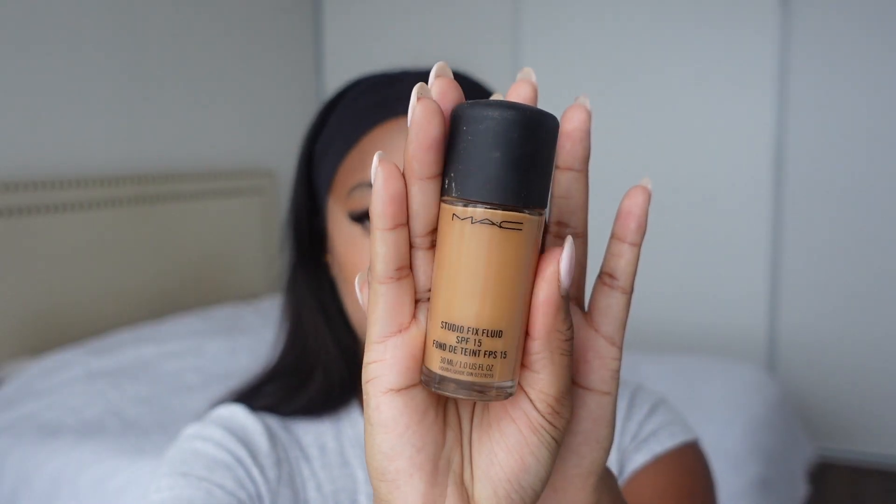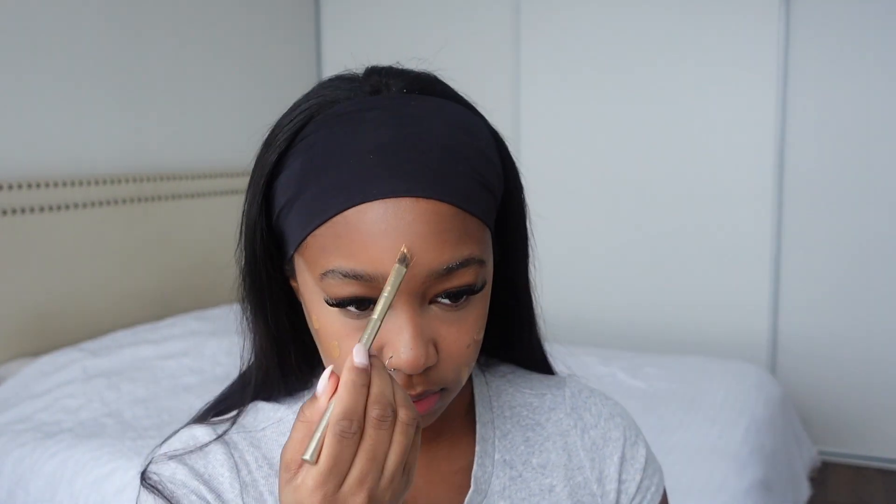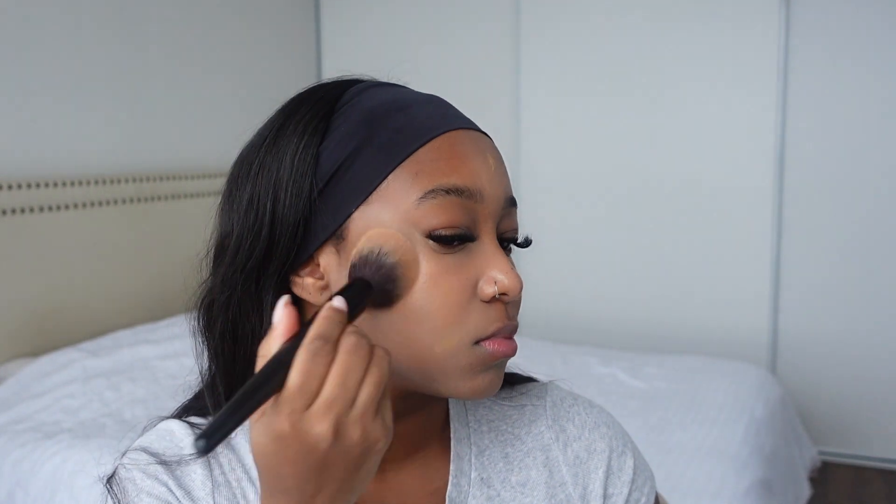Next I'm going to be going in with a little bit of my MAC Studio Fix Foundation in the shade NC45.5. I'm not going to be using a lot of this today because once again we're going for that clean girl natural effect, so I'm just going to be putting a little bit on my cheeks, my chin, and my forehead.